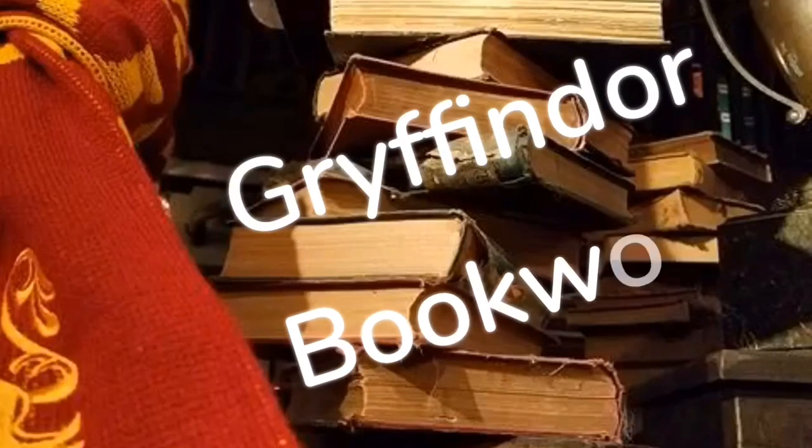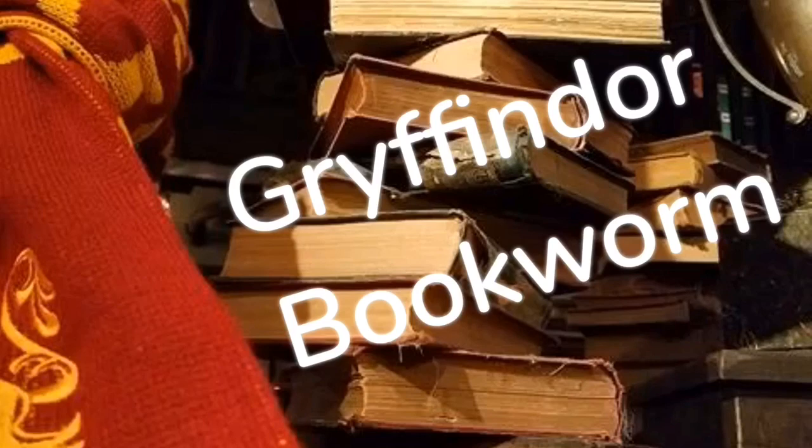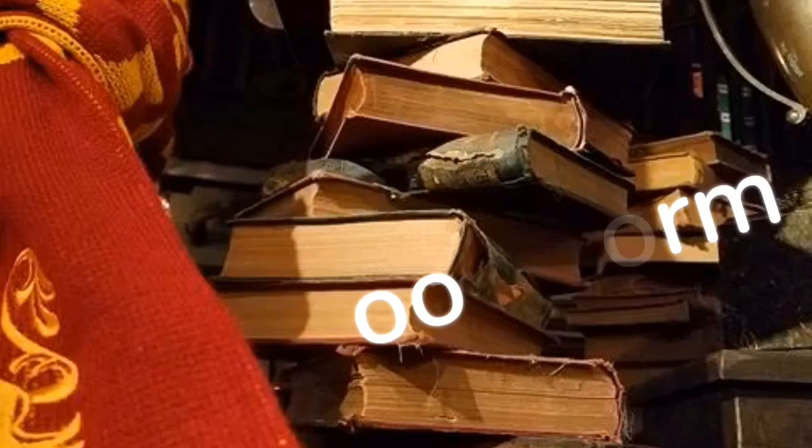Hey guys, Tabby here and welcome back to my channel. As you can tell from the title, I have my box from Spellbound Book Box.